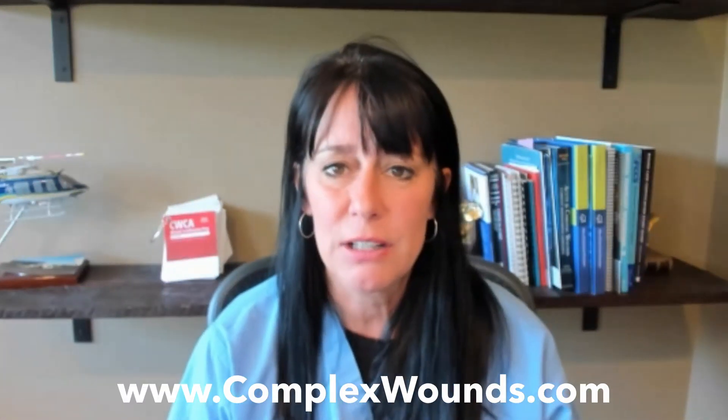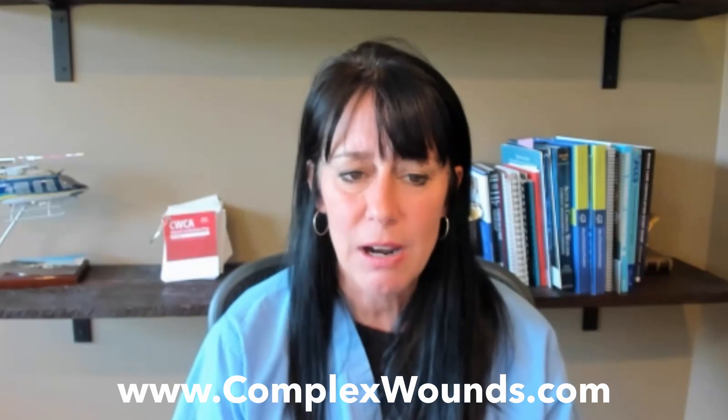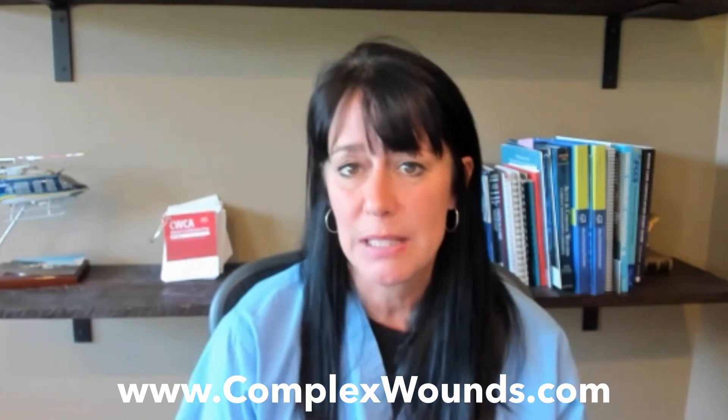So this is my YouTube channel. I try to do quick little videos that can help you out at your hospital. So if you like it, hit like, and if you want to subscribe, we'll send you updates when new videos are shot. That would be super fun.